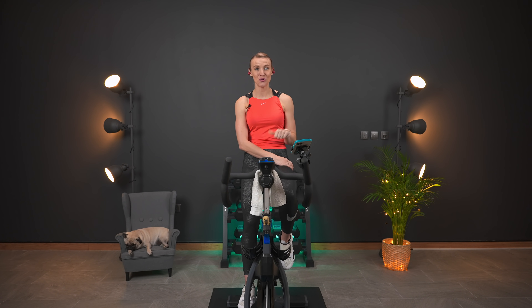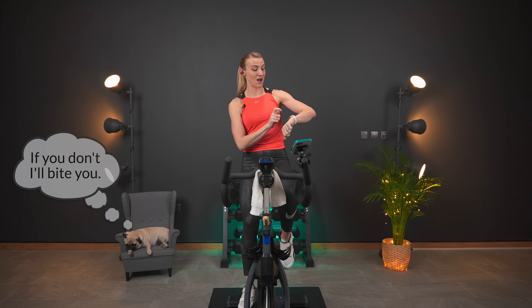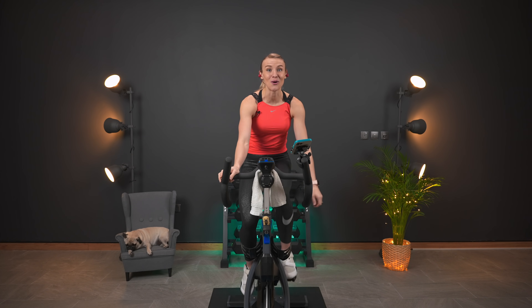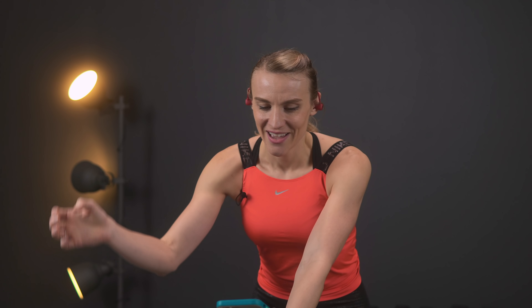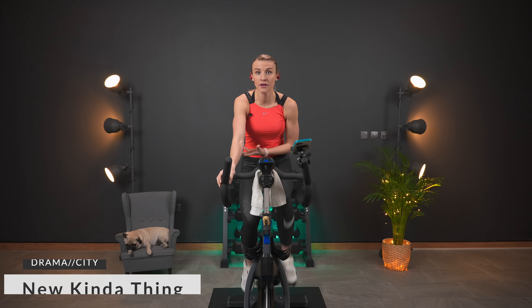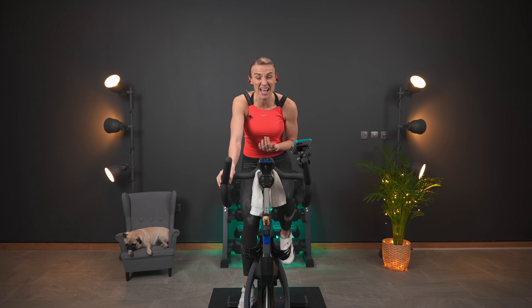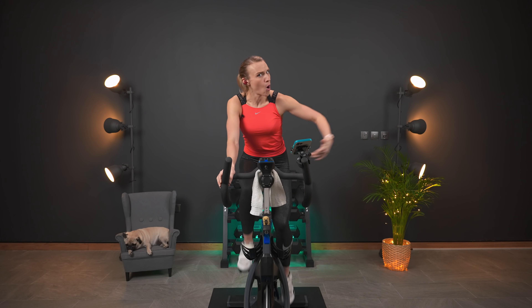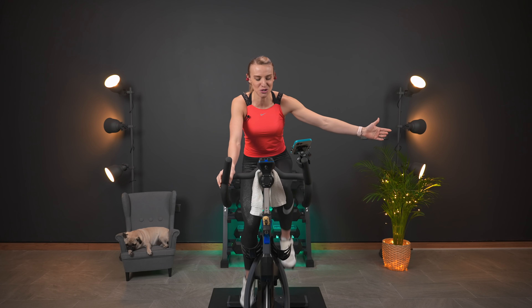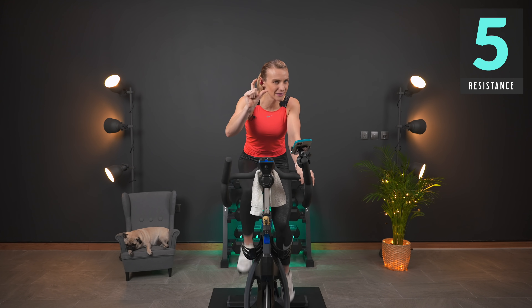If you are ready to kick butt and reach goals, make sure to give this video a thumbs up and start your watch — we are going to get this workout started. If you have a computer with RPMs, I will be calling those out. If you do not, that is totally fine — you can catch the beat, follow my leg speed, or ride wherever you need to. Right now you are at your level five, just feeling a little bit of resistance.